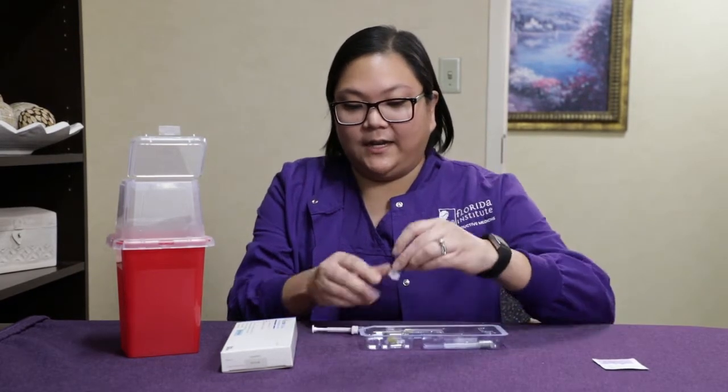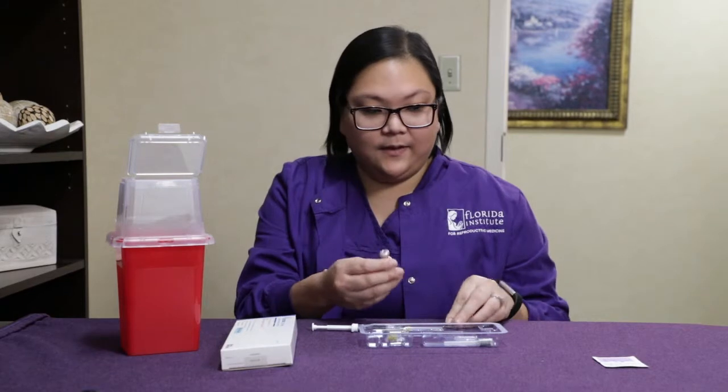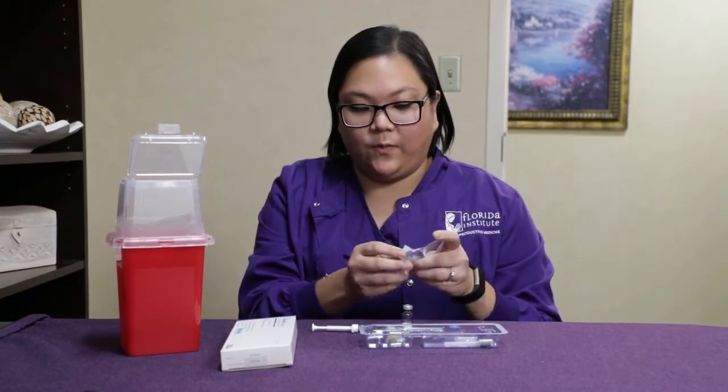You're going to take your vial of medication and remove the cap, then take your alcohol wipe and wipe the top.